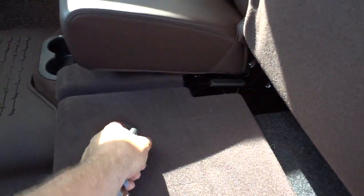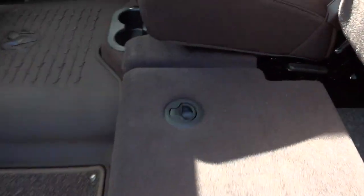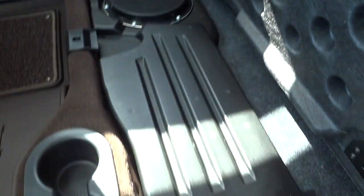These seats lift up, and on this side is the storage compartment. On the other side, this truck has got the Alpine sound system, so you've got the subwoofer on that side.